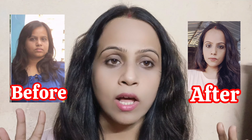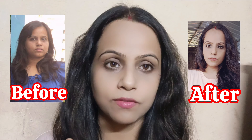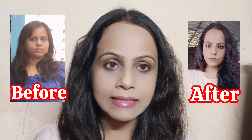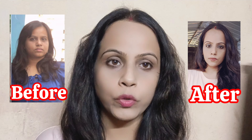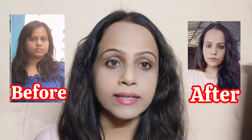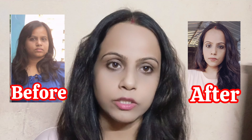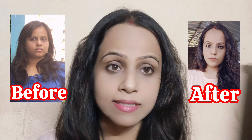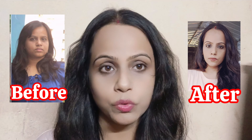Hello, welcome to my channel. Today I am going to show you a lot of makeup videos, a lot of skincare, and a lot of details.